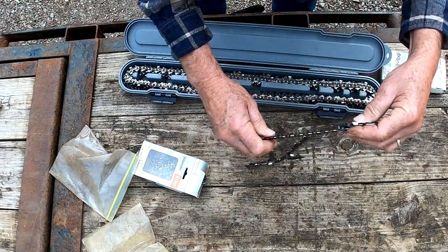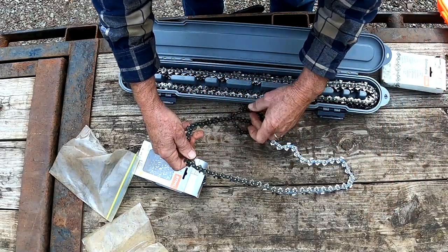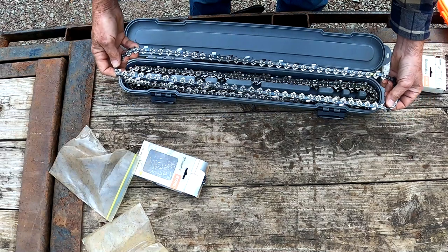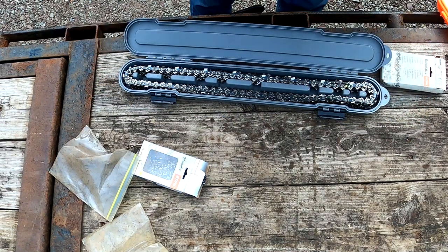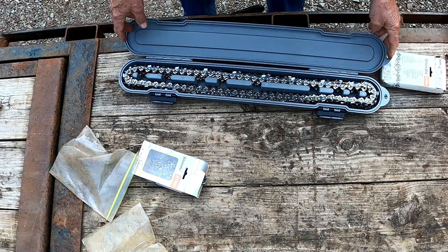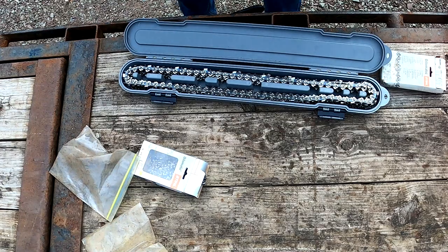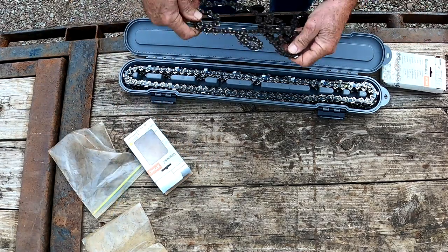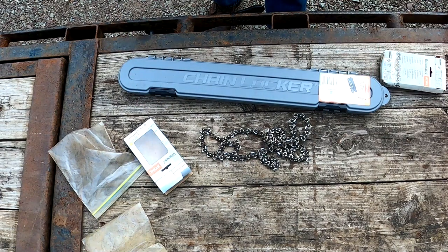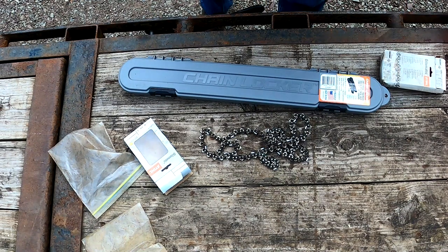You know those commercials where somebody has something that doesn't work and they're all frustrated, and all they have to do is buy the product being sold to make it work? Well, that's the problem here — but I'm not trying to make you buy anything. FYI, this is the chain locker, proudly made in the USA, and I think it's a fantastic piece of equipment. I've already got the thing full and I haven't even had a chance to really use it. Chain locker — not endorsed, I'm not getting a dime other than these really cool chain lockers I can use myself.